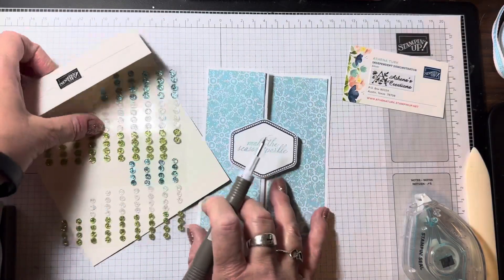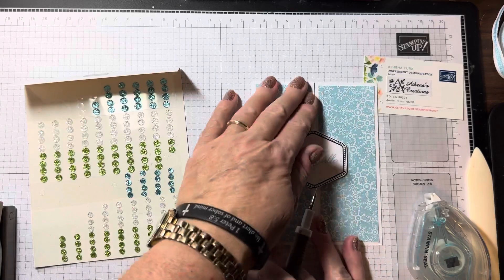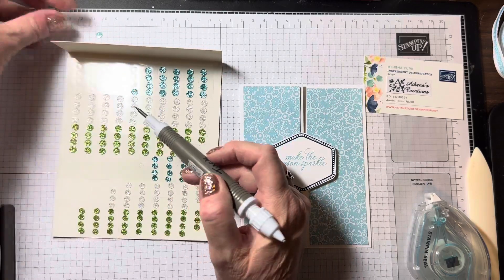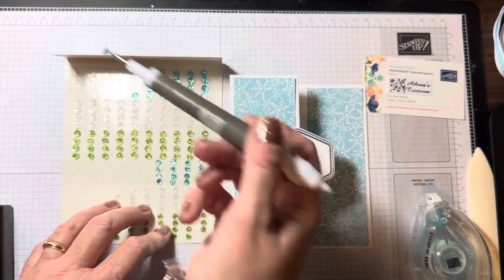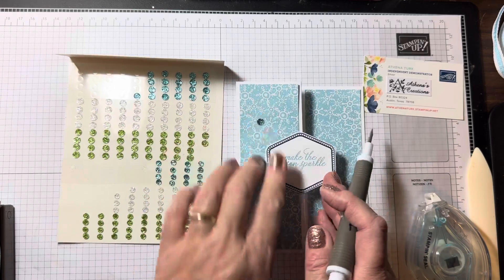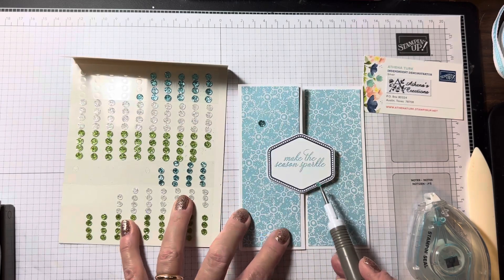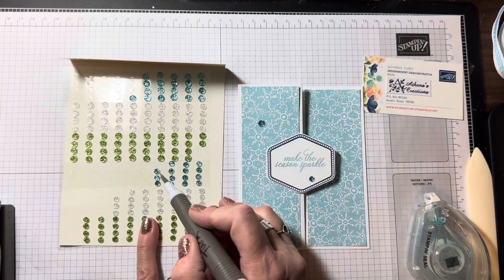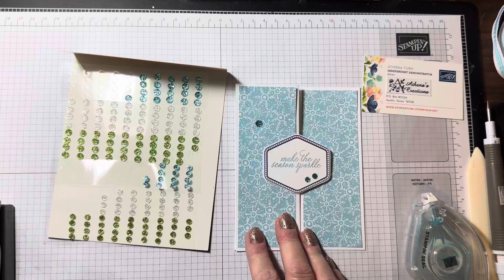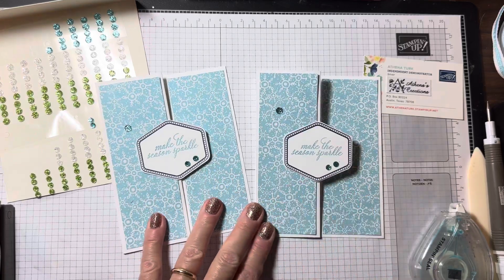The last thing to do is bring in these amazing embellishments — adhesive-backed glitter sequins, part of the very cute suite of product. I'll put the big one here, and then bring in two small ones. Just like that — that is how easy this card is! Thank you for joining me, happy stamping!